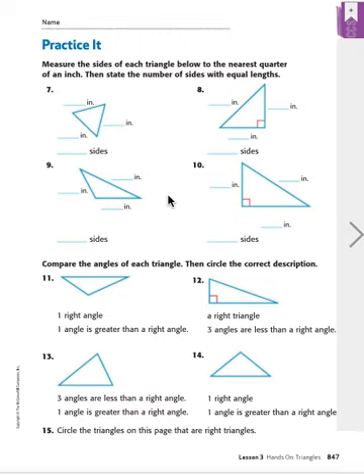We're going to take our ruler and begin measuring this side to here, from here to here, and from here to here. Just looking at it, it looks like they're pretty much all the same length, but let's measure just to be sure.